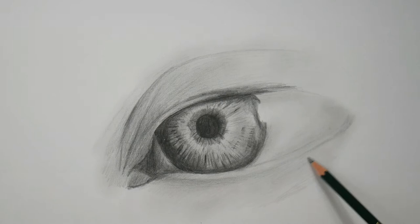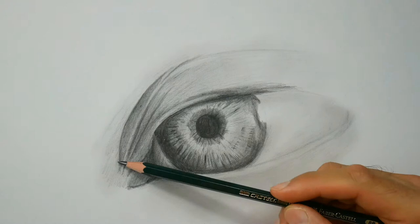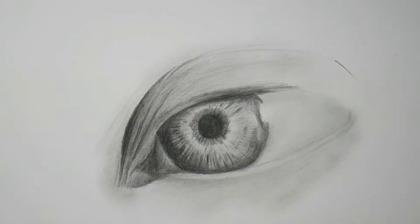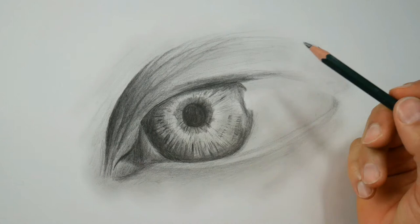Now I'm putting in these lines and wrinkles around the eye — roughly — but you already get the impression of where the wrinkles will be later on. And I'm working mostly all over the place. As you can see, I don't finish one part completely. I start to shade here and start to shade there, and wherever I feel I have to put in some more work, I go for it.